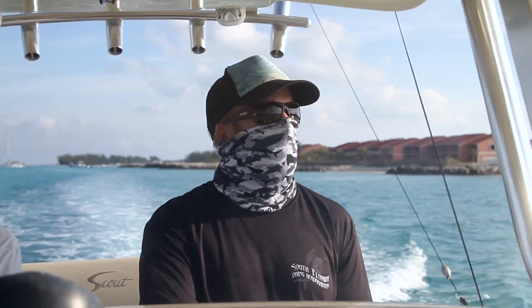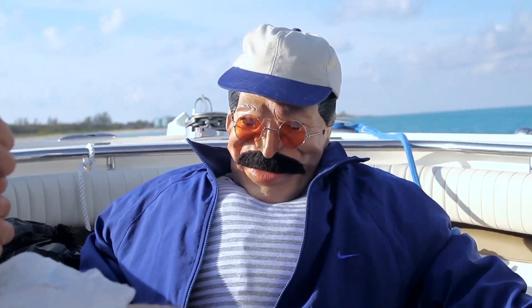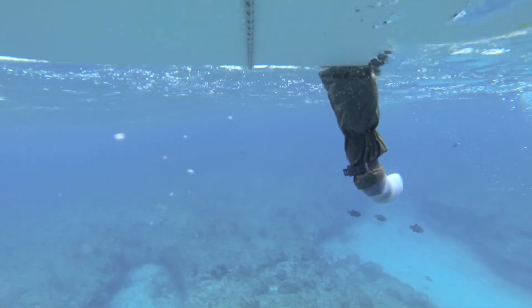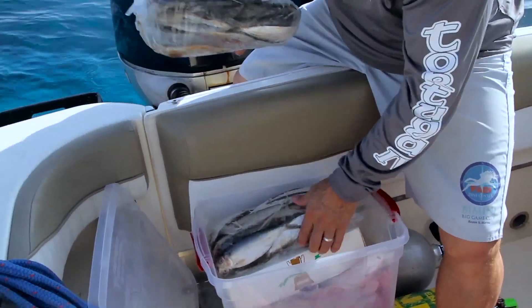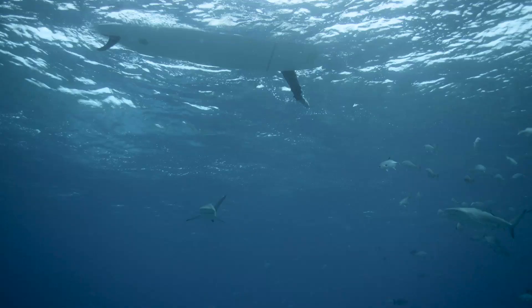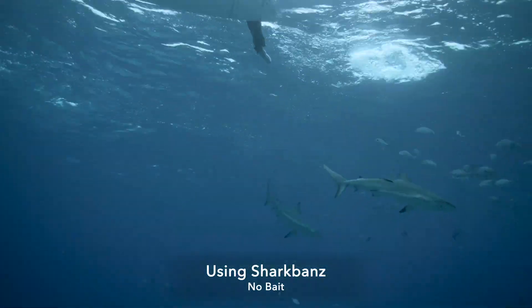We went out today to test the technology on a dummy, Bernie. Basically we placed Bernie on a paddleboard with his leg hanging over with multiple SharkBands tied to his leg, and the concept was to see if we could get the sharks attracted to the board and monitor their reactions to the SharkBands. We chummed the water to bring the sharks to the surface and when we did, the sharks had some very violent reactions to multiple SharkBands on Bernie's leg.